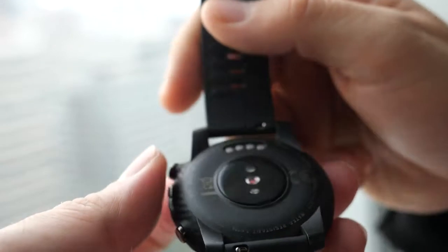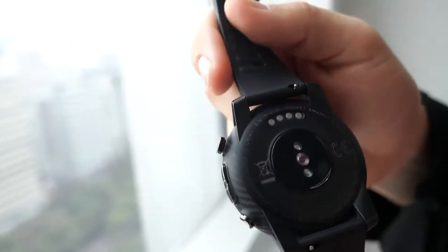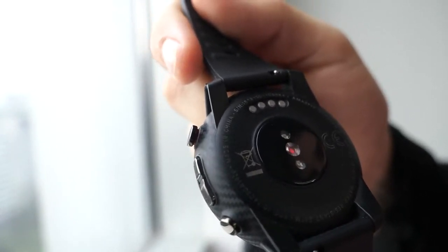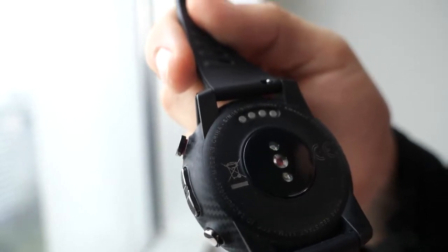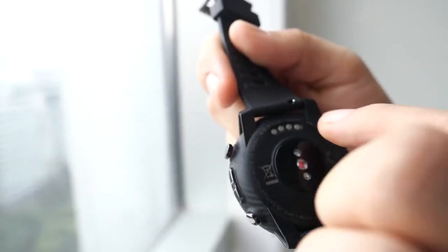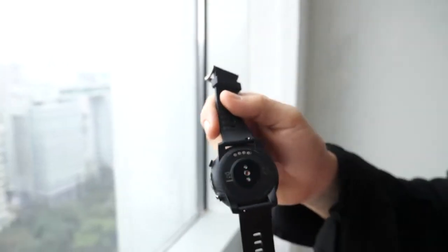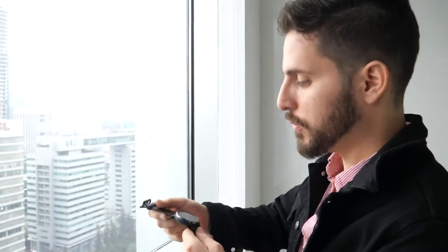Under the watch is the PPG sensor, which tracks heart rate when you sleep, when you're running, and you can also have it on 24-hour heart rate monitoring. There's also the charging port for the battery.